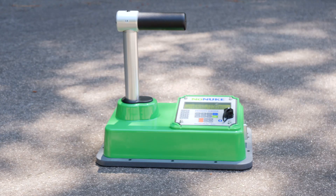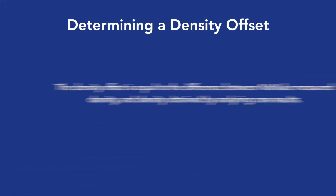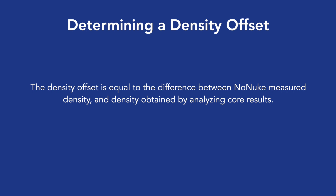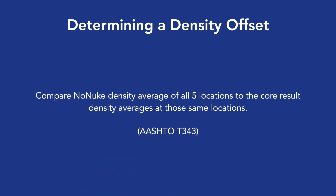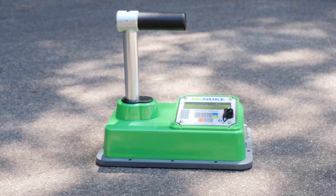Step 7: Density measurement. The no-nuke is designed to measure asphalt density and display percent compaction. The density values measured by the gauge can be easily adjusted by using a density offset based on measurements obtained from cores or previous calibrations. The density offset is equal to the difference between no-nuke measured density and density obtained by analyzing core results. It is recommended that five core locations are tested with the gauge, five readings per location for a total of 25 readings, then compare no-nuke density average of all five locations to the core result density averages at those same locations, per AASHTO T343. To use density offset, set the reading mode to multiple readings and set the reading number to five.